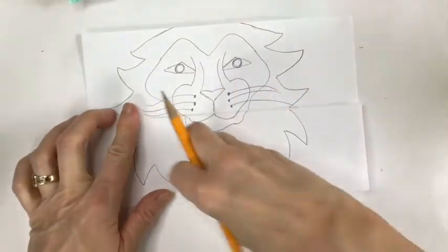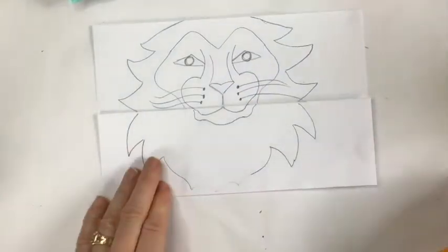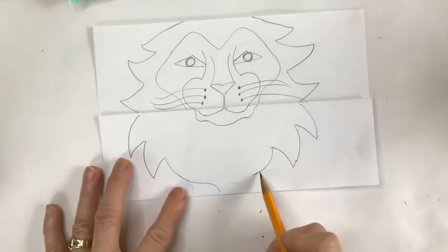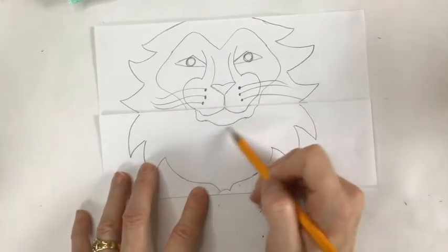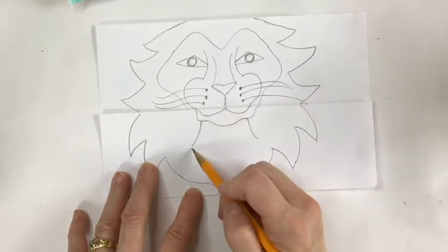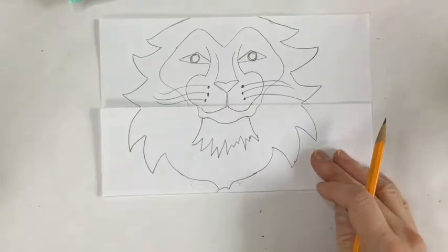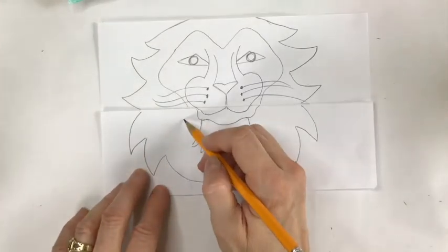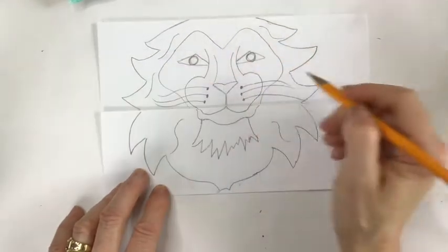Right below the chin and muzzle, we're going to have that bearded part. Come out with a curve and add a jagged line to suggest a kind of rough bearded shape. Then add a few lines to indicate some flowing of the fur — put a couple here, maybe one there.